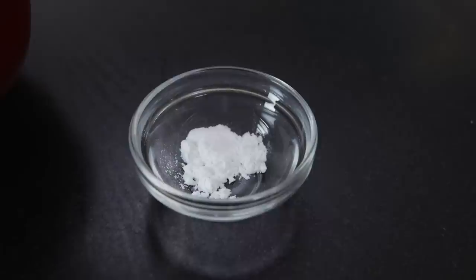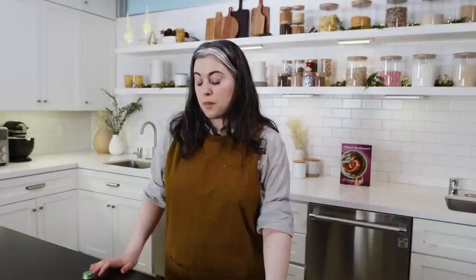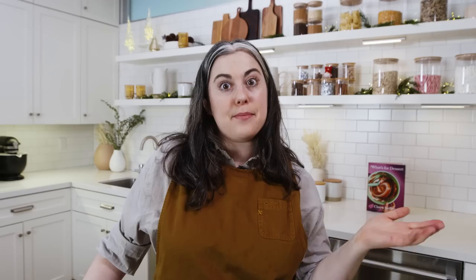Meringue is a very simple preparation of just egg whites and sugar, so the ingredient list is short. I have eggs to separate, granulated sugar and powdered sugar, a little kosher salt, cream of tartar as a stabilizer, and some vanilla extract for flavor. Egg white foam is inherently unstable — the air bubbles will start to pop and the mixture will deflate — so making meringue is all about creating the most stable foam we can.